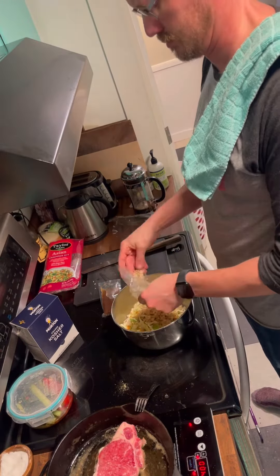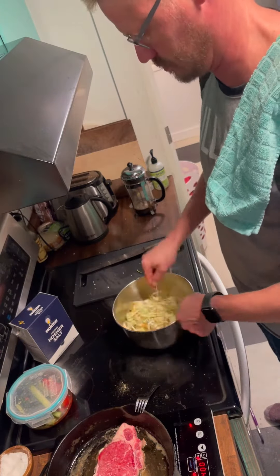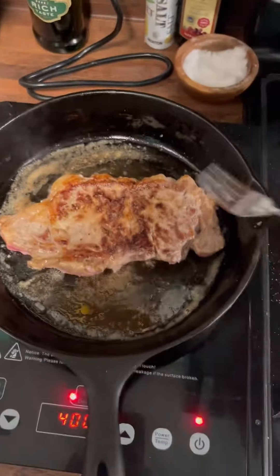I'm just using a bagged salad because it's easy and I'm tired and I don't want to deal with cutting 100 vegetables. I would say that's a pretty decent sear for this hot plate.